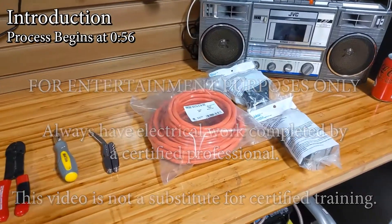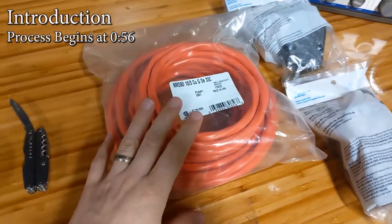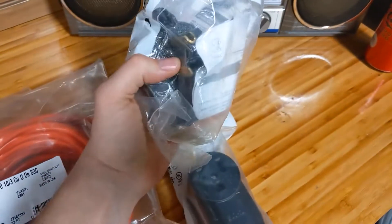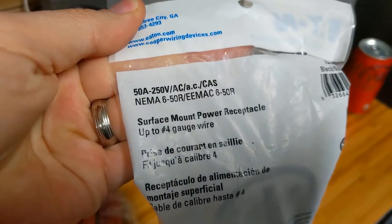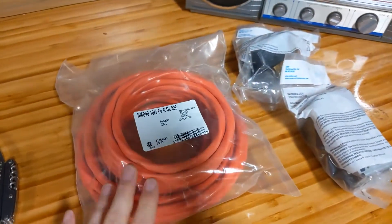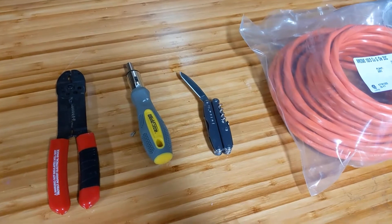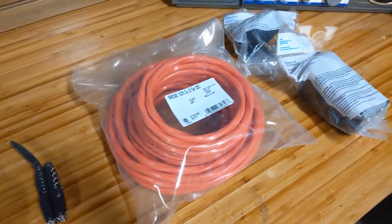Today we're making a 220 volt extension cord. What you'll need are the female and male ends of the appropriate plug. I am making a NEMA 6-50 with 10 gauge wire. I'm also going to need a screwdriver, some wire strippers, and an exacto knife — but I'm using my pocket knife since I can't find mine. It's just for removing some of the sheathing anyway. So let's go ahead and get started.